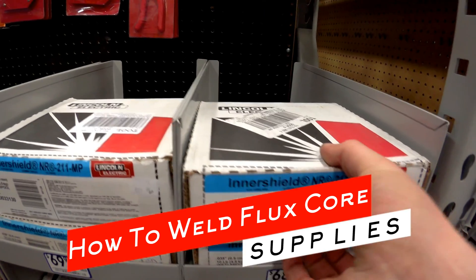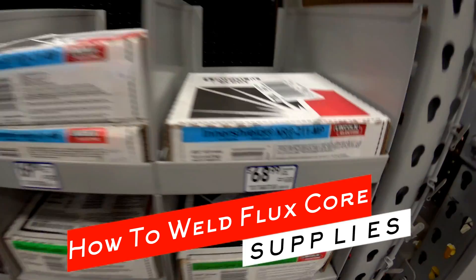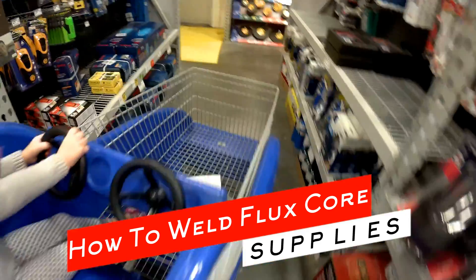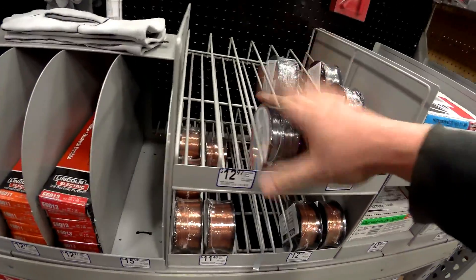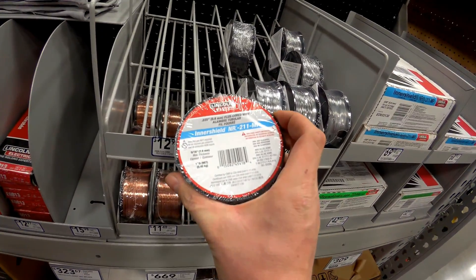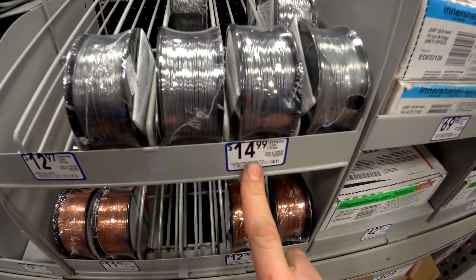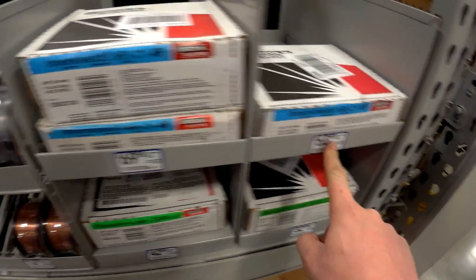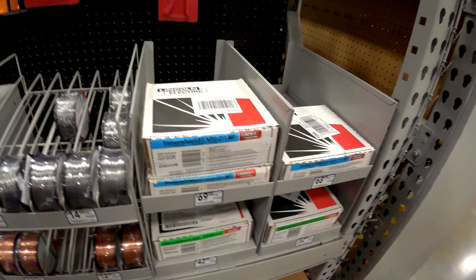I'm going to grab this NR211 035 — it's about $7 a pound, and this is a 10-pound roll. If you're tight on cash or just not welding very much, you can buy these small little rolls. But the problem is this is only 1 pound and they're charging $15 a pound. So you can get $7 a pound on the big roll or $15 a pound on the small one. I usually just go ahead and buy 10 pounds at a time.